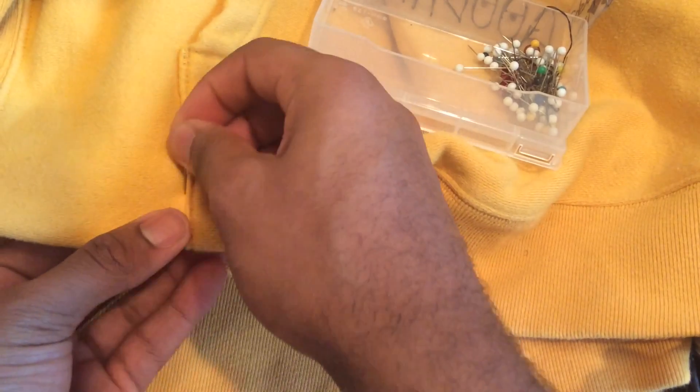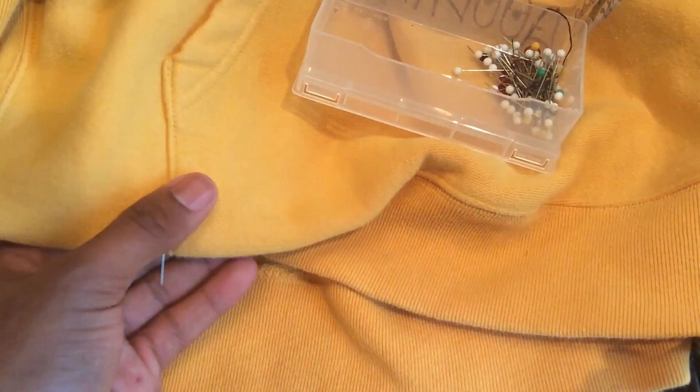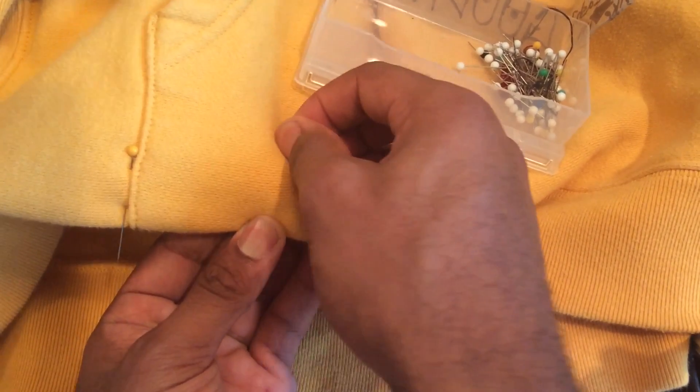Just go all the way around — about an inch or two in between each pin should be fine. Just continue doing that all the way around. Do not — I repeat, do not — poke yourself. I poked myself, don't be like me. All right, so now you've got your bad boy pinned all the way around. Now turn your sewing machine on.